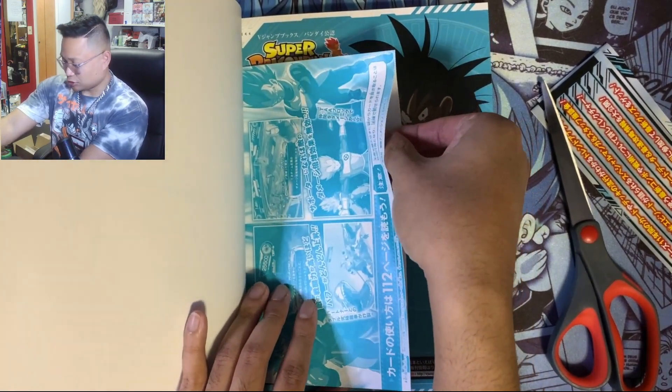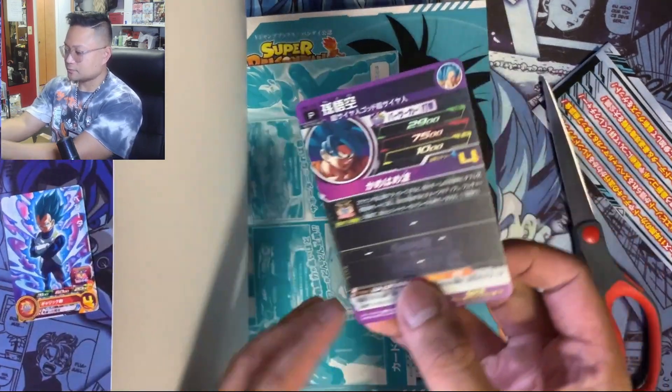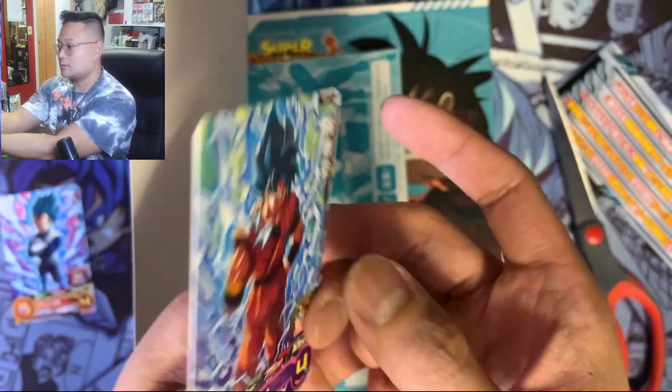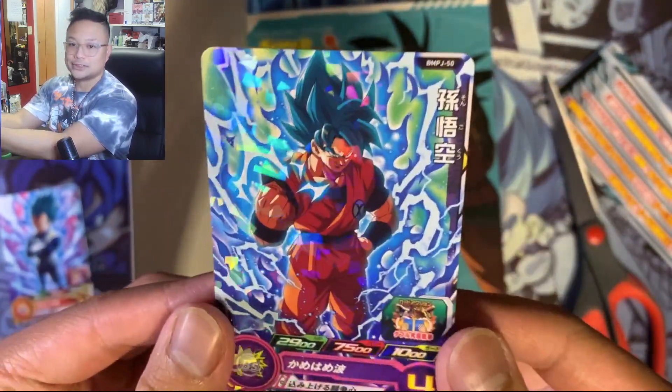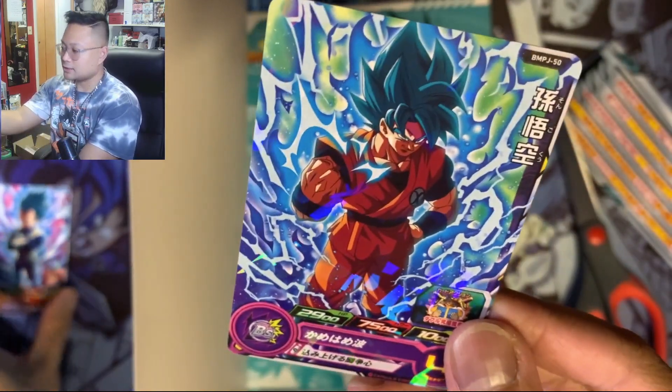As I said, it comes with a total of three cards as shown earlier in the video. The next one we got is the Goku one — pretty cool. Another shattered foil. Nothing too crazy but still pretty neat — it comes with some cards.